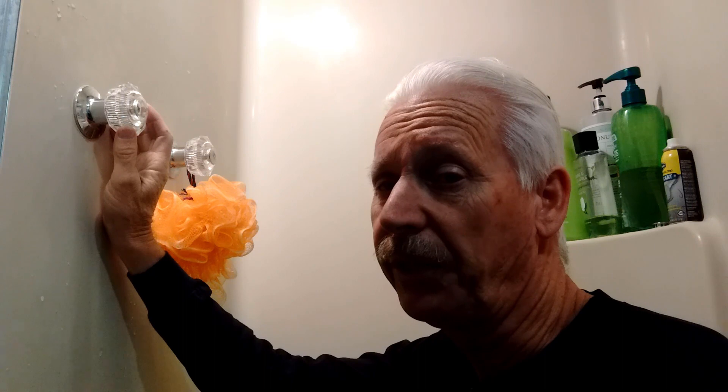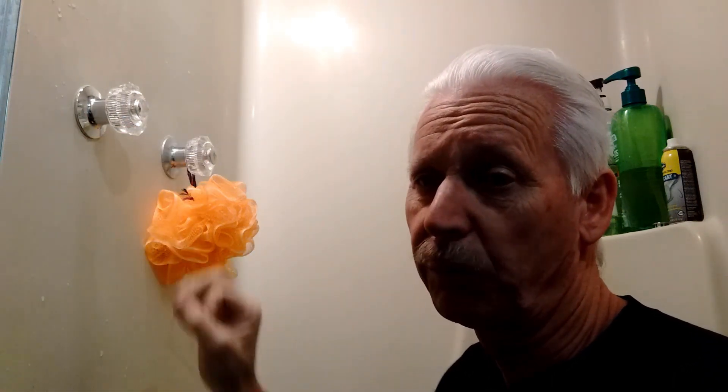We had a problem with a leaky shower head, and it was because of this faucet here. I had a video earlier showing how to fix that, but this is for an extra complication. Before, it was a matter of replacing a little rubber washer inside. This is for if that doesn't work — this is a deeper, more serious problem.